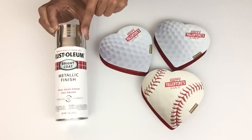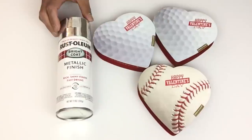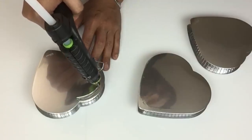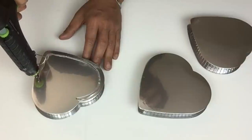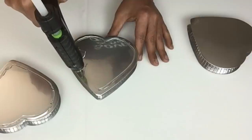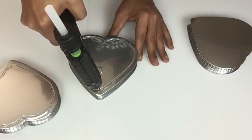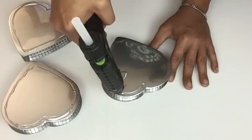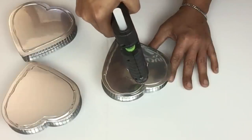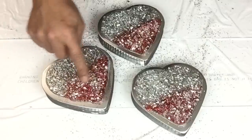Once that was done, I spray painted two coats of metallic silver. I also repeated the same steps with applying hot glue around the outline of each heart, and the same steps with the glue, glitter, and crushed glass.